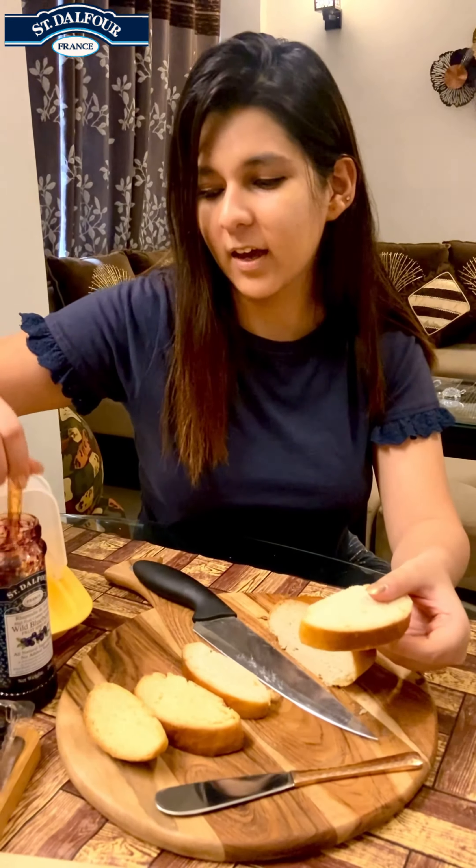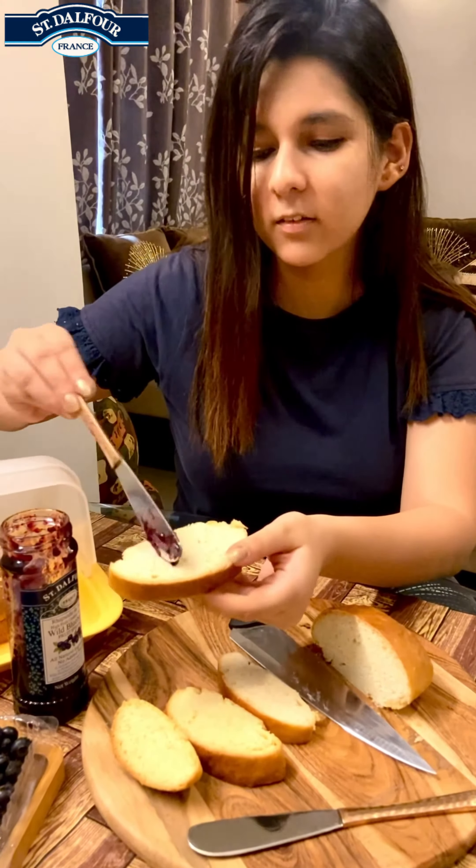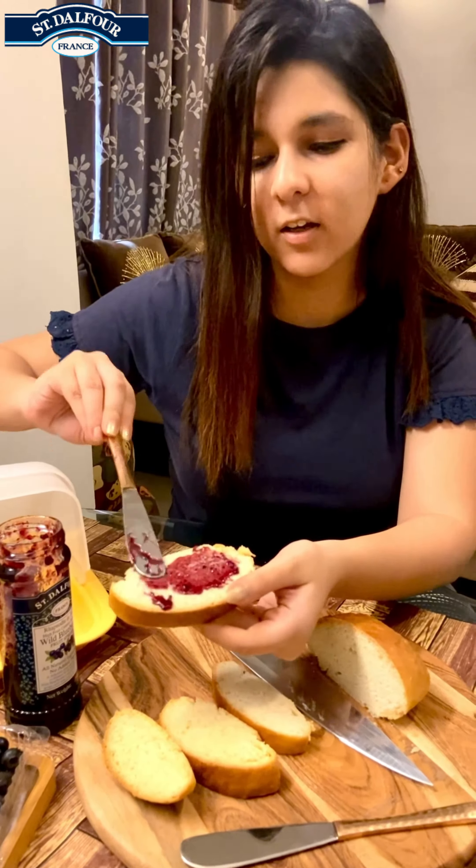For a healthy breakfast, you can also use the jam spread on bread, and you can also make delicious pancakes. See, the color looks so pretty!